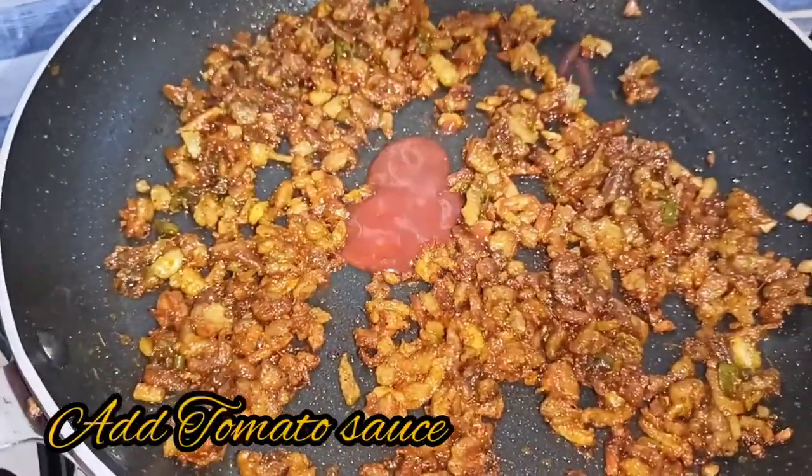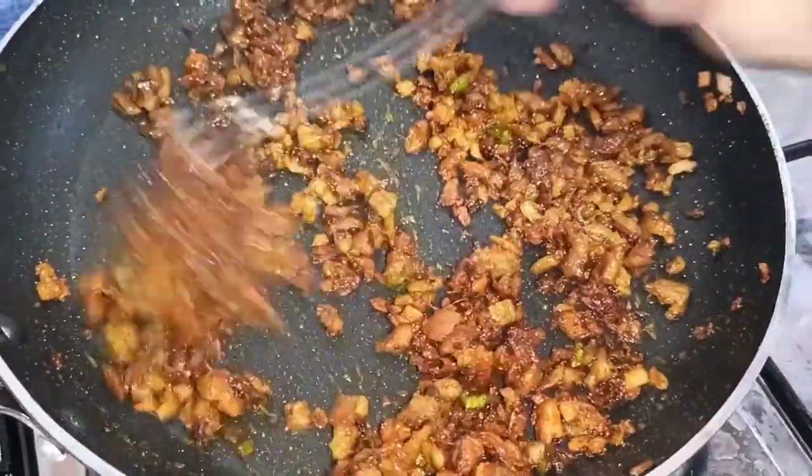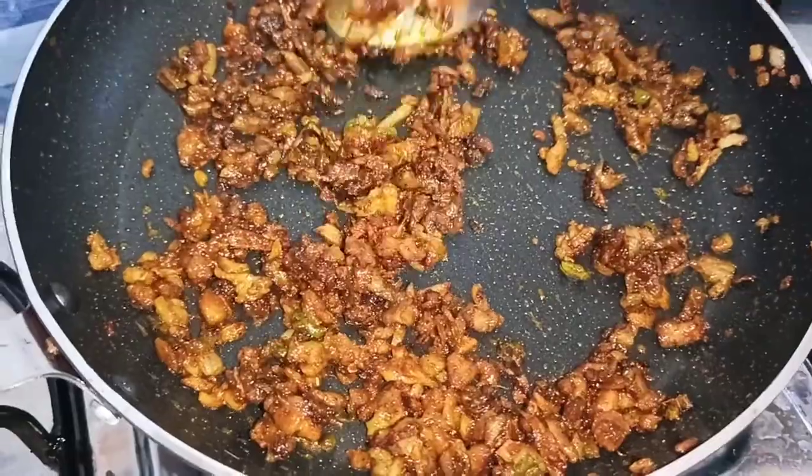Blend the beef cutlet mixture together. If it's a beef cutlet, you can cook it with tomato sauce. Then fry it with the tomato sauce.